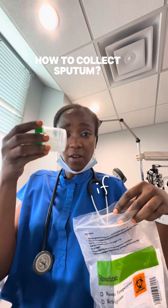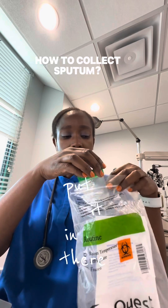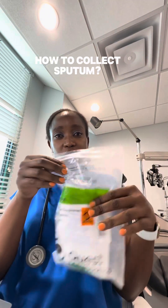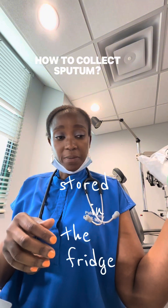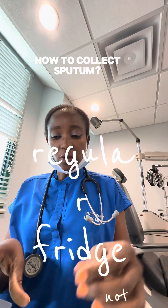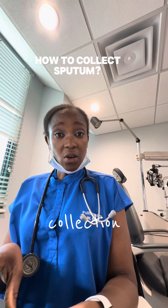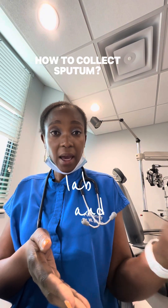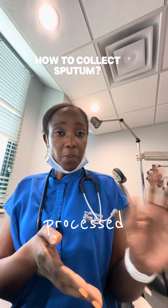If you have a lot, spit twice if you want to. Put it in there and store it in the fridge — regular fridge, not freezer. That's the first collection. If that's all you're submitting, then you can also just go directly to the lab and have it processed.